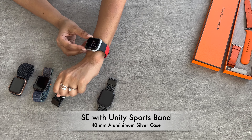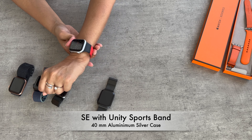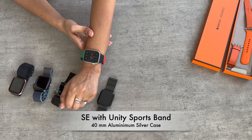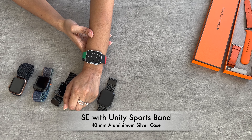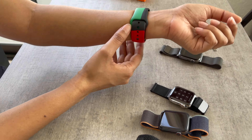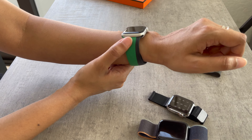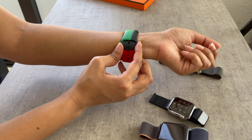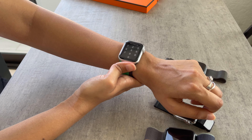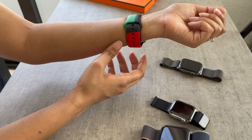It feels solid — if you are into working out with the Apple Watch, it's tight and I would not be afraid of it falling off. This is the SE with the Unity Sports Band and it's 40mm, so the dial size feels fine. The dial is great but the style of the band is not what I would go for, but if you'd like the watch mainly for fitness, health, and tracking, and you're into a lot of activities, then this is a great option.